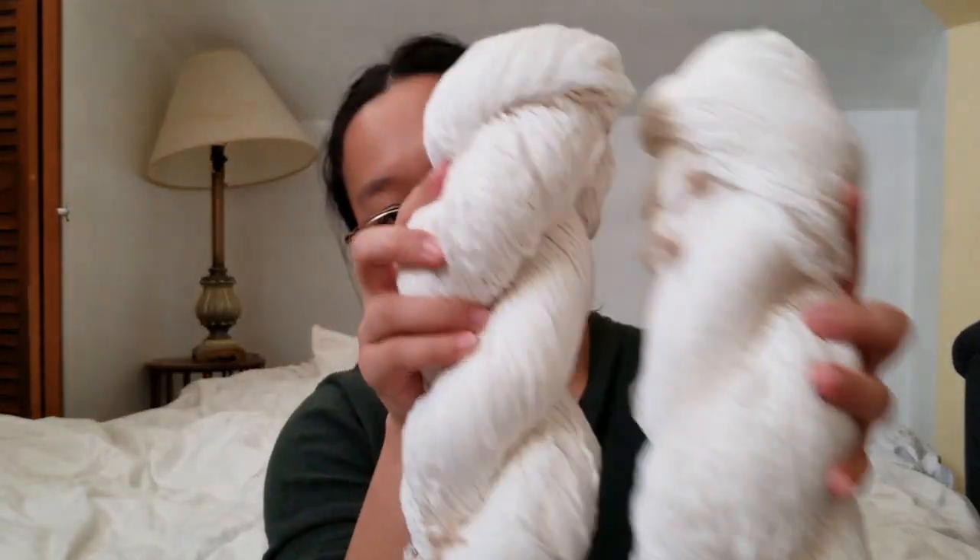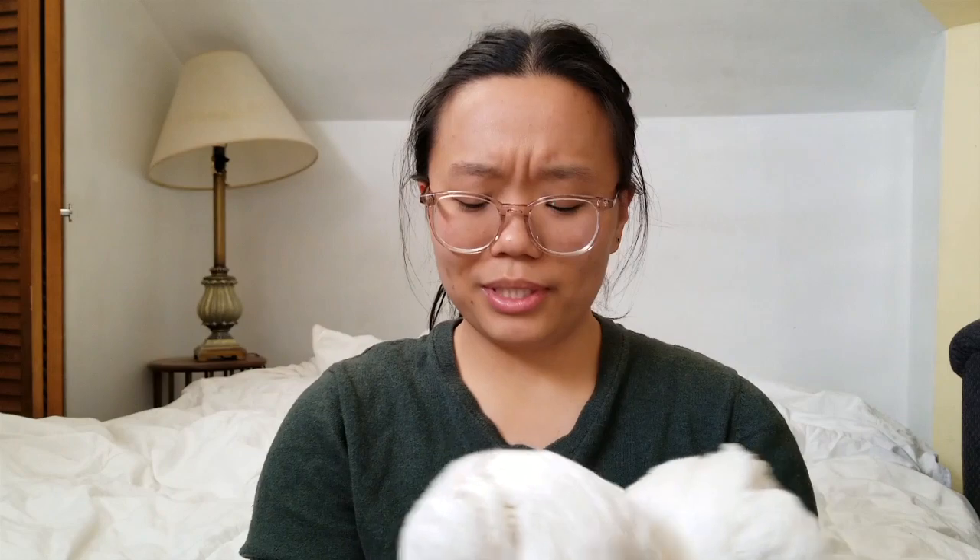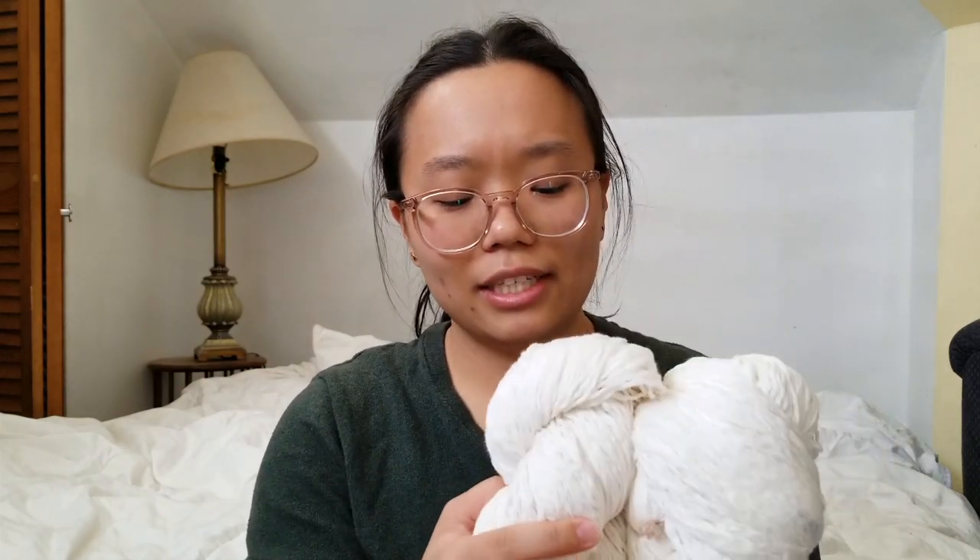Here is the final yarn. I'm really happy with this, I can't wait to use it. The last batch of yarn from unraveling wasn't really speaking to me, but this — I want a nice drapey transitional top with this yarn.